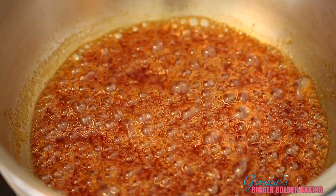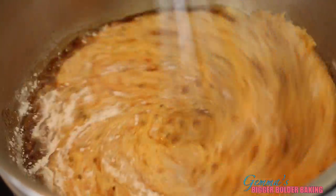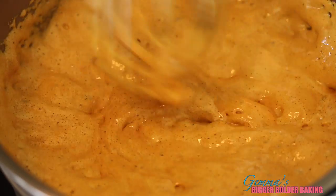We're going to go really quickly in with our bicarbonate of soda. We're going to whisk and we're going to stand back. Look at that — amazing! Look at all those bubbles.